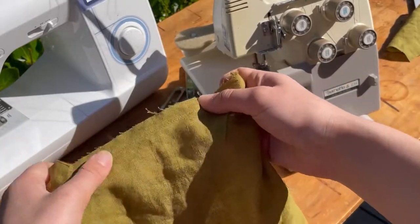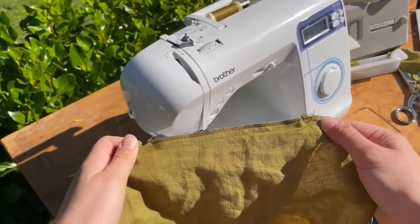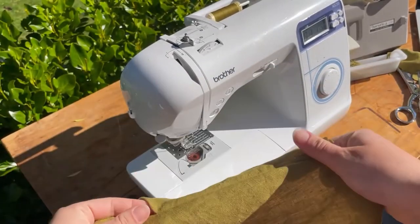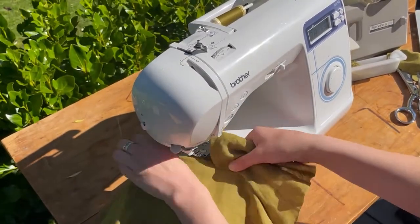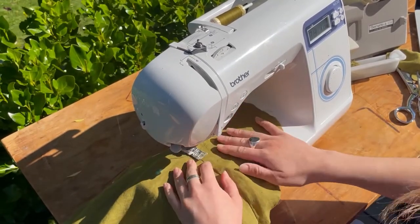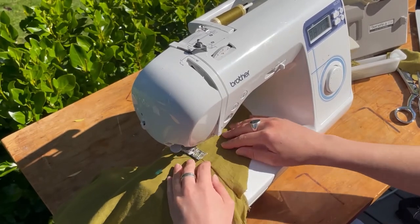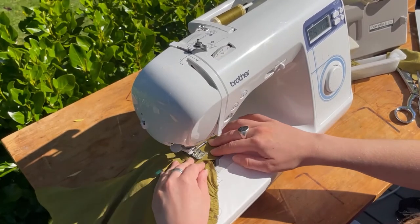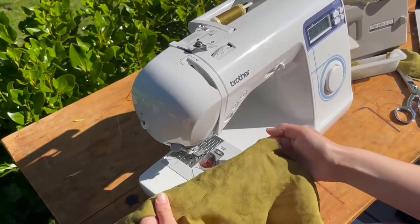If you want to take the extra step, overlock or zigzag that seam. Now flip out your pocket — right sides up — and under stitch it: pull the seam allowance over to your pocket bag and stitch along on top of the pocket bag, just on the section where the pocket bag has been connected to your skirt. Back stitch — that'll give a nice finish.